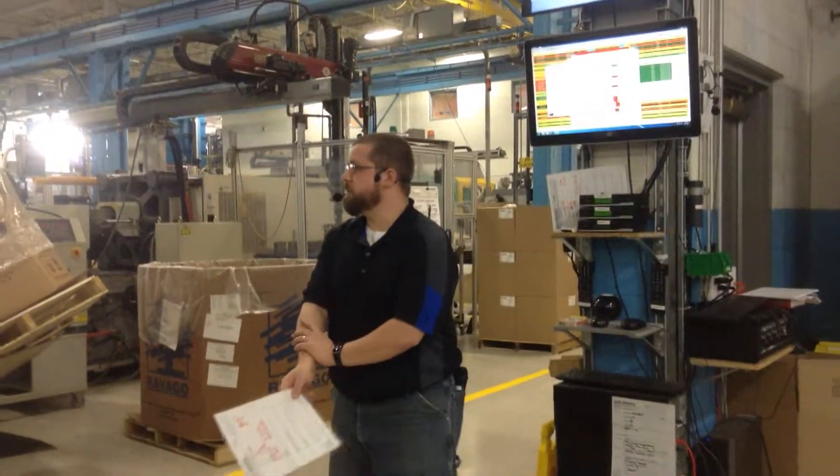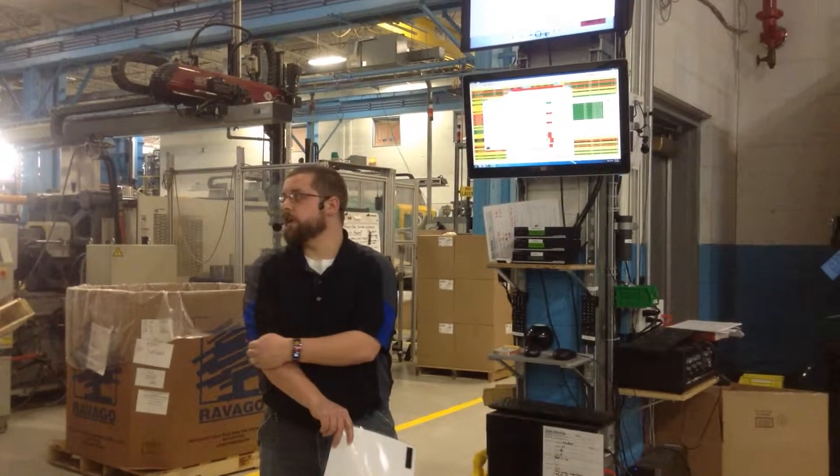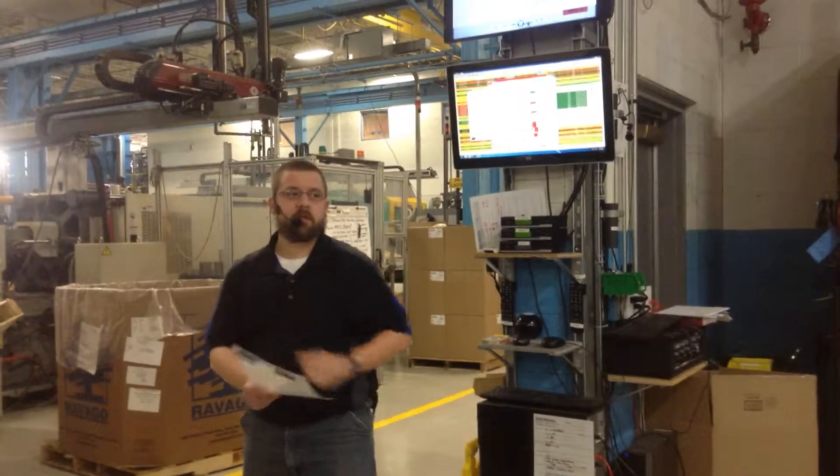Anybody have any questions? Any safety concerns? Okay, thank you.